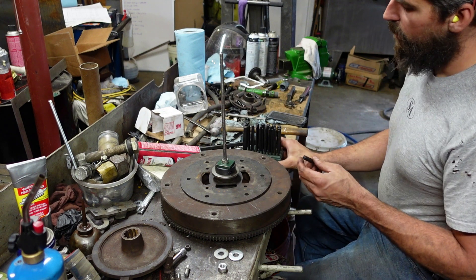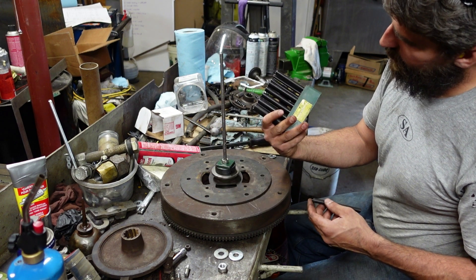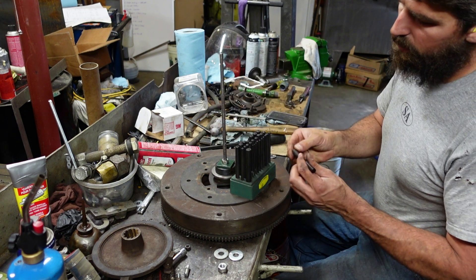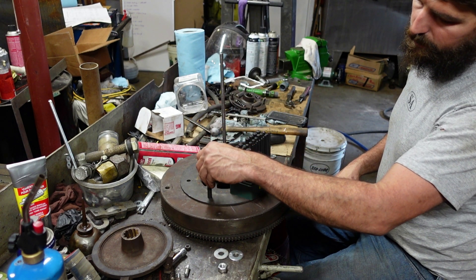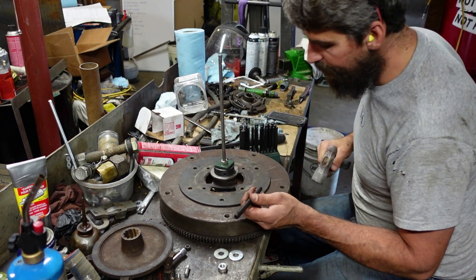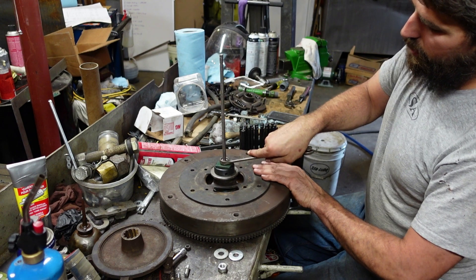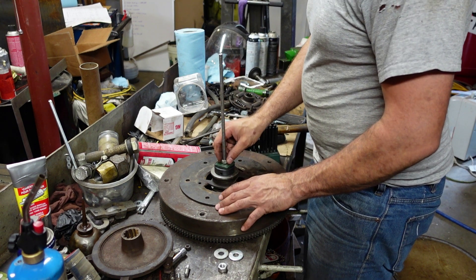Never underestimate these — they're great. Transfer punches — you get them in sets, usually pretty inexpensive. I think this is a Pittsburgh set from Harbor Freight, probably 20 bucks. Basically it's just a pin — you find the size pin that fits in your holes. That one's too big, drop down a size — that one just barely fits, nice and tight. So all you do is take it to the center, go tap, and now you've got a dimple right where you want it.